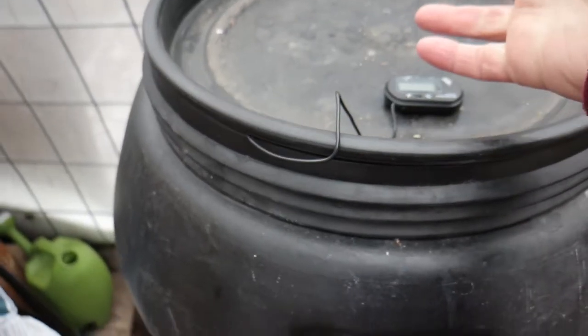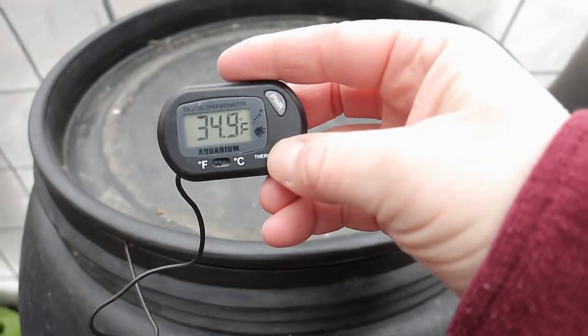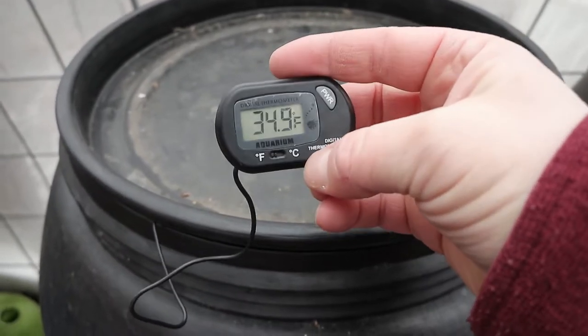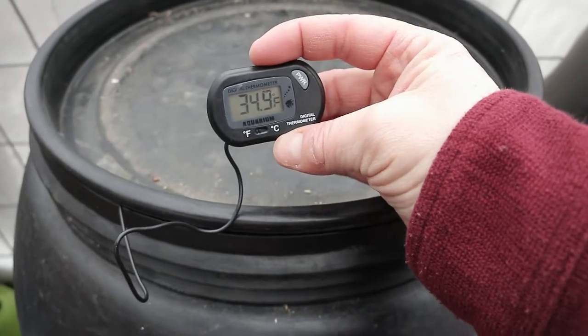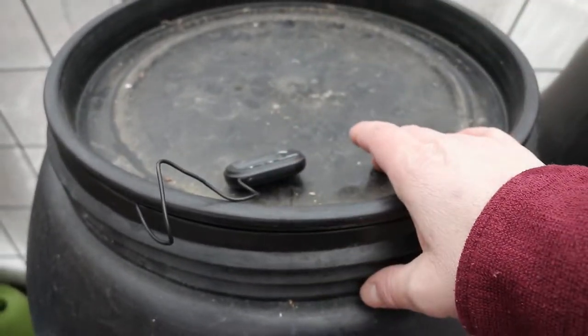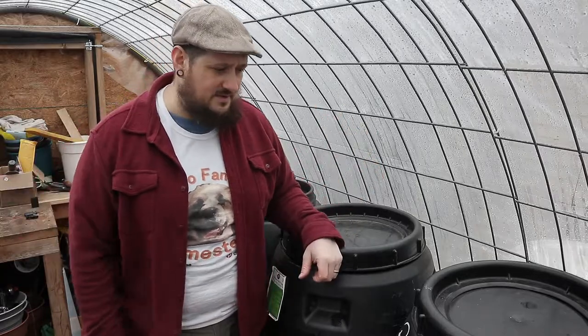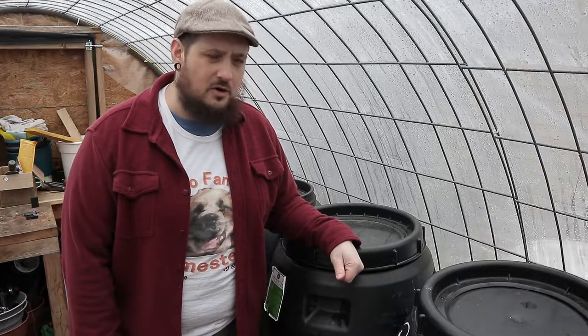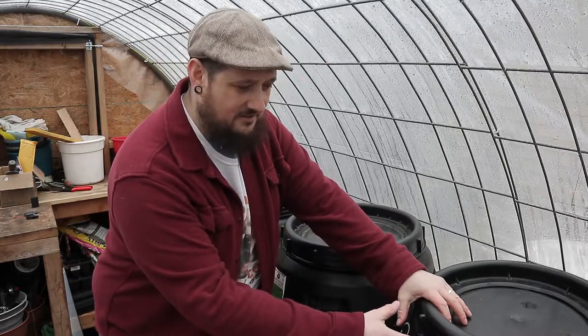We're gonna drop that probe down into the water — you guys can see, just put it down in there. I put it in there and kind of put my lid over it, didn't push it all the way down, but it's still sealed all the way around. Right there — 35 degrees inside this barrel right now, just a little above freezing. So even though it's warmer outside, we're not pulling any of that temp into this barrel, probably because there's no sunshine. It's gonna take a lot for it to actually get warmer than where it is right now.